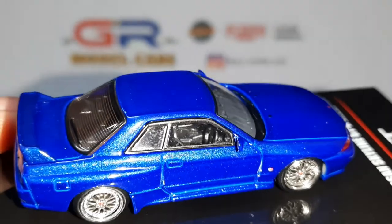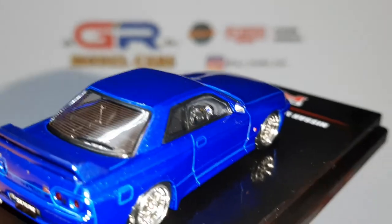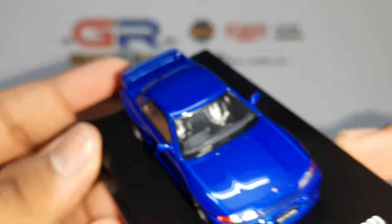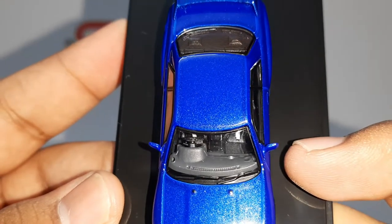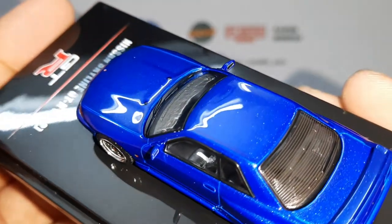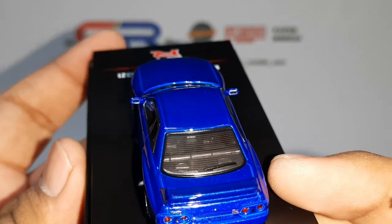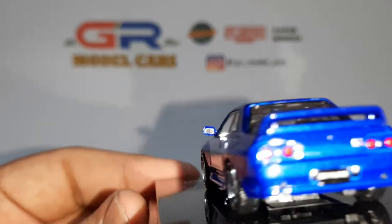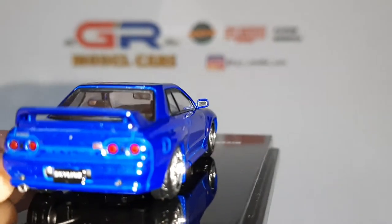Moving on to the interior, the dashboard is really well detailed and you can see the instrument cluster from here. It also has racing seats with a 5-point harness and white seat belts. And there is the passenger side. There is also the defrost airlines on the rear windshield. The rear view mirrors have chrome inserts in them and they reflect really well.